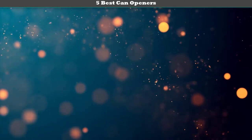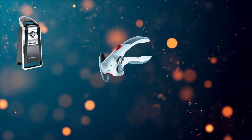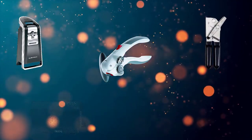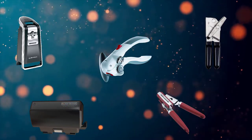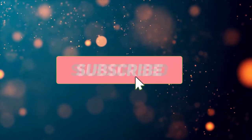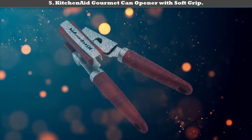Hi friends, welcome to my best can openers review. Are you looking for the best can openers? We analyzed consumer reviews to find the top-rated best can openers. We are going to review the top 5 best can openers on the market. Subscribe to our channel and get more info and real-time deals on your favorite products. Let's start.